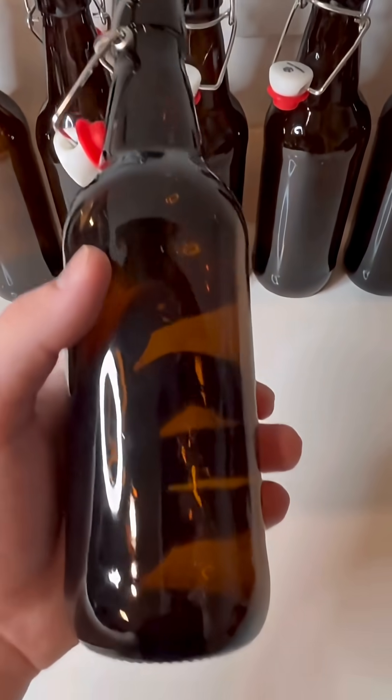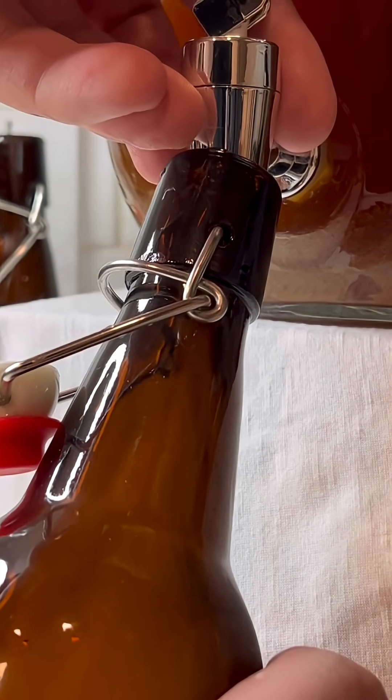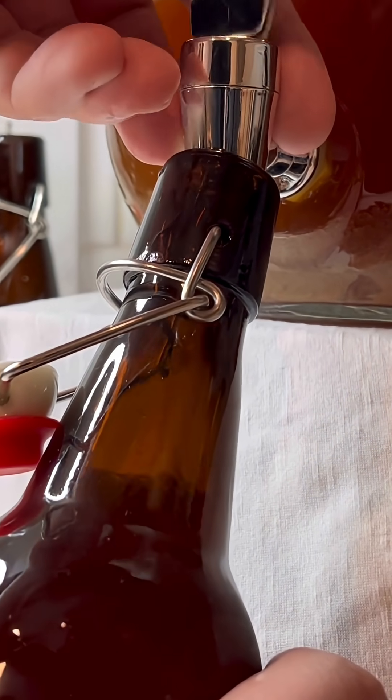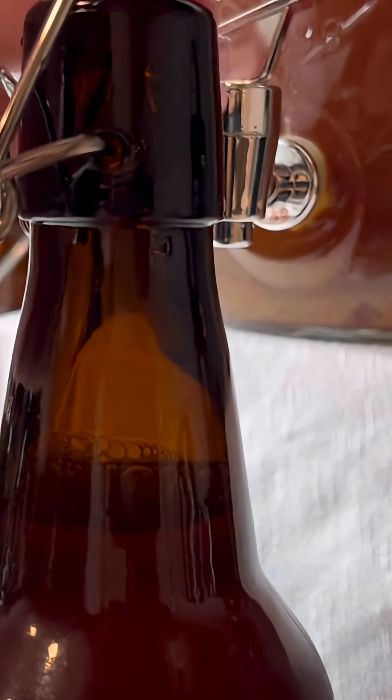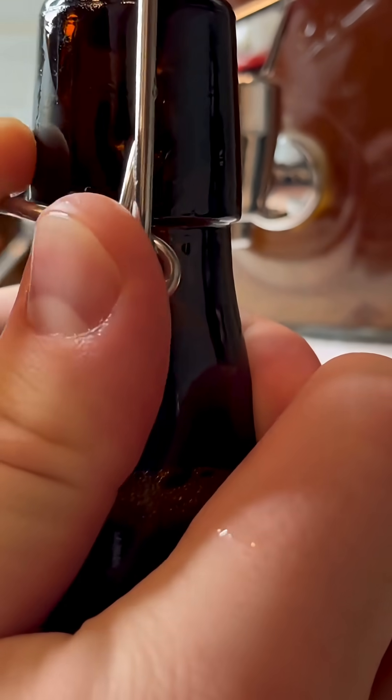You can brew kombucha for just pennies. Here's how I feed my starter for a continuous brew. I left about 1 liter of kombucha in the fermentation vessel as my starter, but you should keep at least 500 milliliters for a 4 liter vessel.